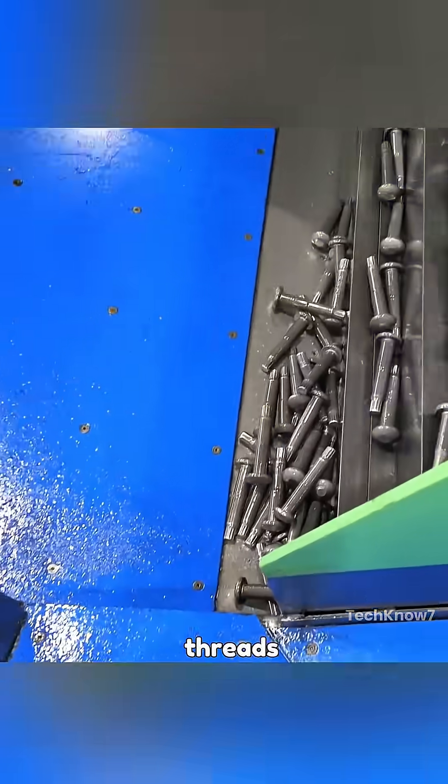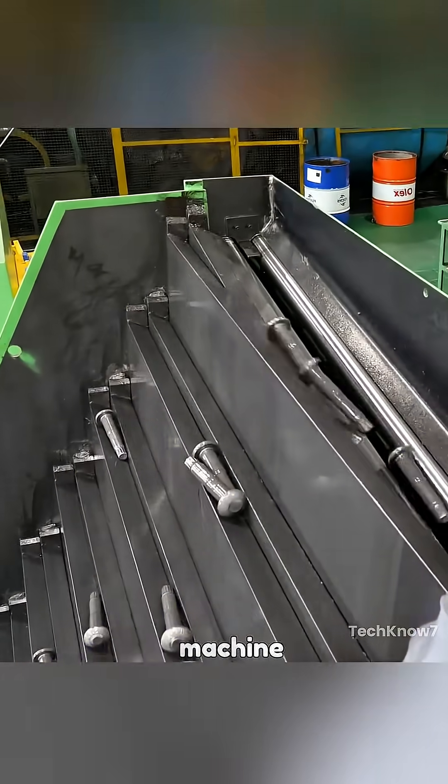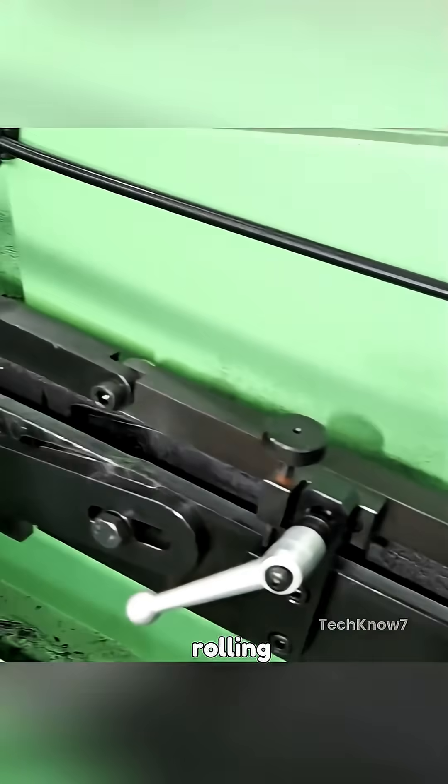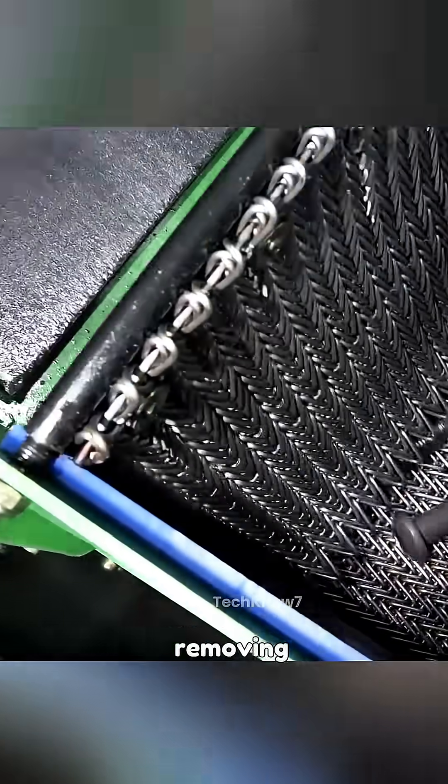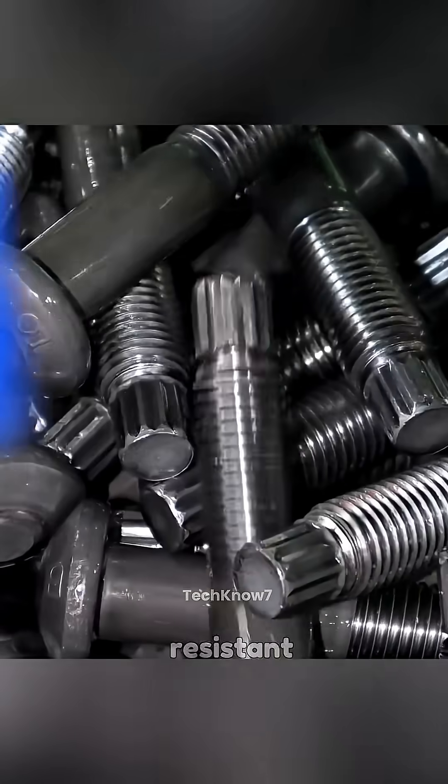After forging, the bolt still lacks threading. To form the threads, the bolt is sent through a thread rolling machine. Unlike cutting, thread rolling is a cold forming process where the bolt is rolled between two dies with thread profiles. This method displaces material rather than removing it, creating stronger and more wear-resistant threads.